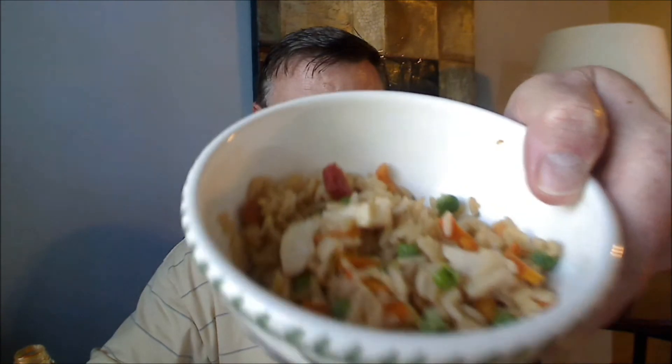I've got something good to put this on — I've got some chicken fried rice. I thought this would really go well on it, so let's put a little bit on here and check this out. Wow, great flavor on this one. Awesome flavor — this is really good.